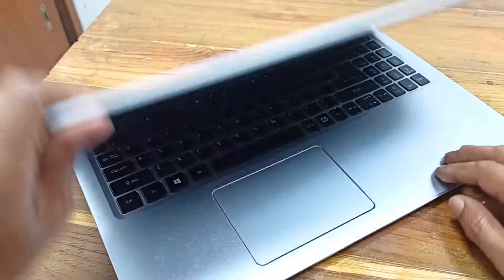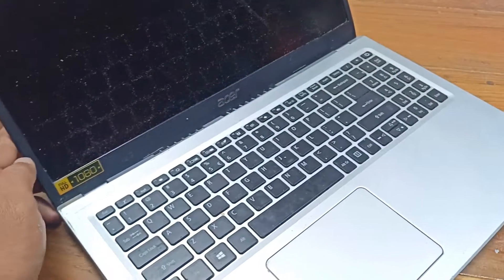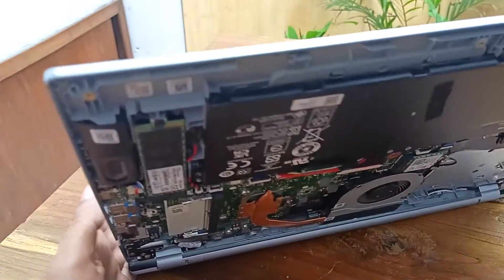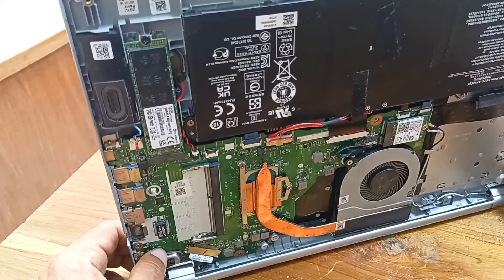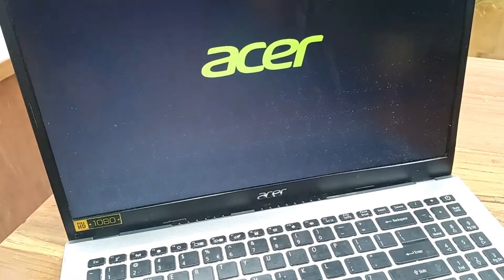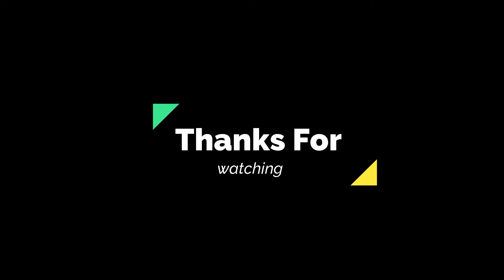Check it — turn on the laptop. The laptop is turning on! The laptop is turning on.